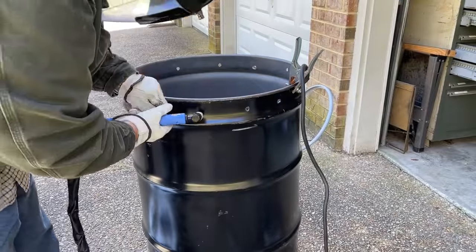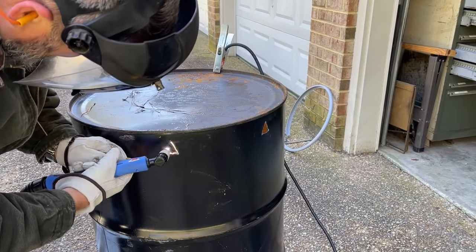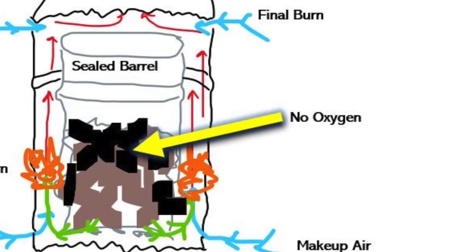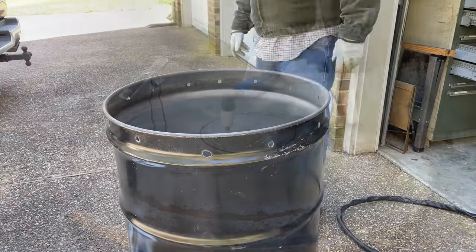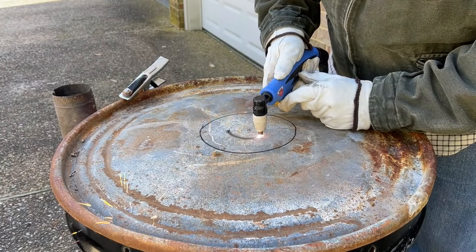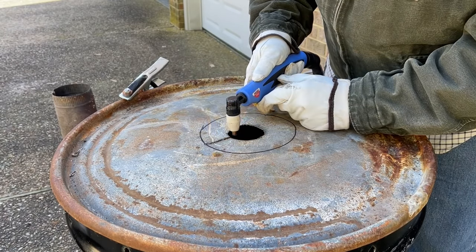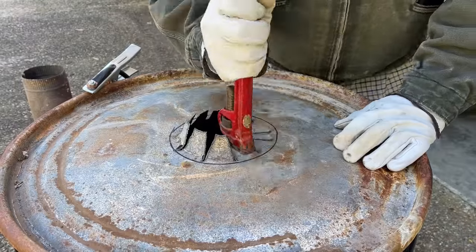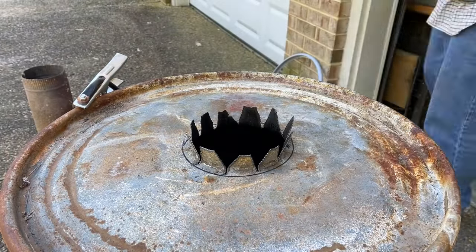Next, cut a ring of holes around the top of the 55-gallon drum — those become the area where the second burn occurs before the smoke comes out of the chimney, which keeps your neighborhood from being smoked out. The holes at the bottom of the 55-gallon drum are the ones you'll need to tinker with in size and number, as this is what feeds the overall burning process. You must have a chimney on the entire retort kiln for proper ventilation and airflow.